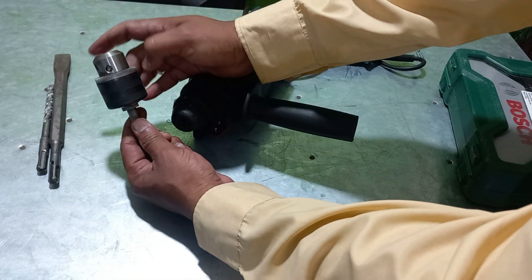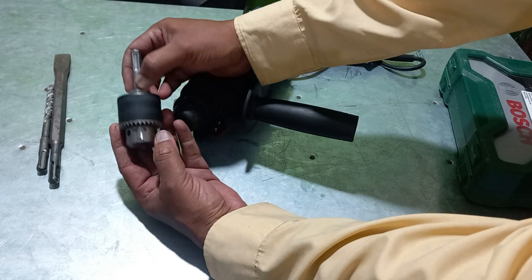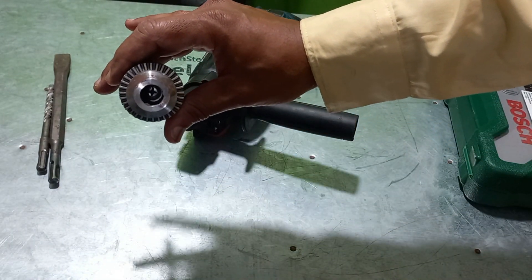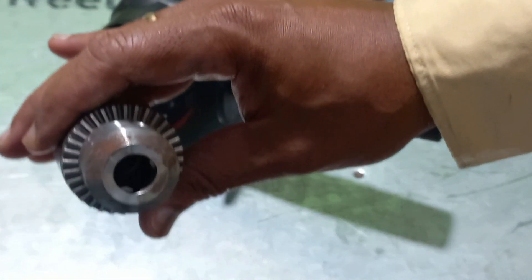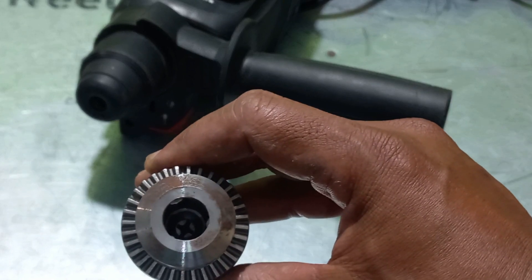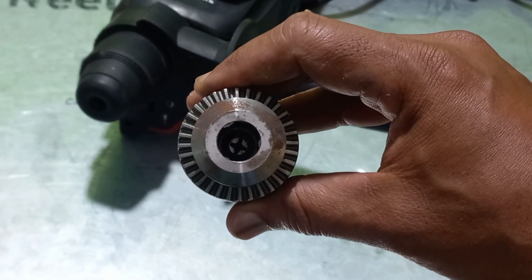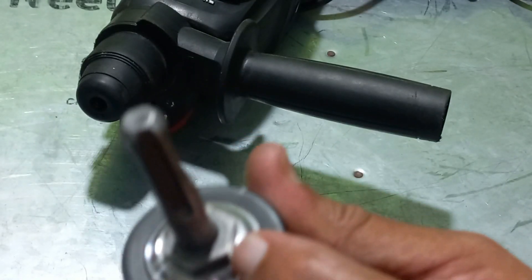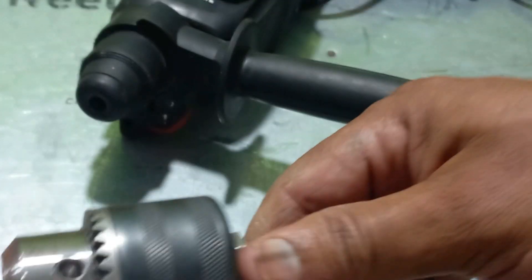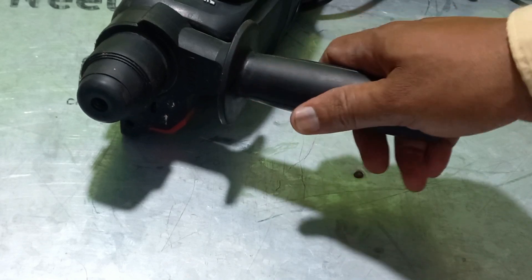After that, assembling this ordinary drill machine chuck — the shaft is coming out. After that, a small screw inside is coming. I will join this one. This small screw is on this side — you observe this, the plus mark is there, that is the small screw. After fixing this, tighten with the spanner. After that, the adapter is ready for use.